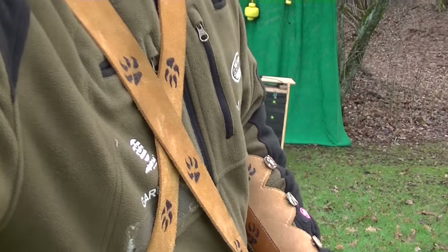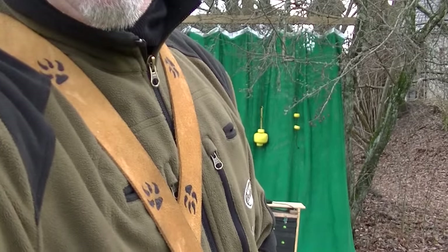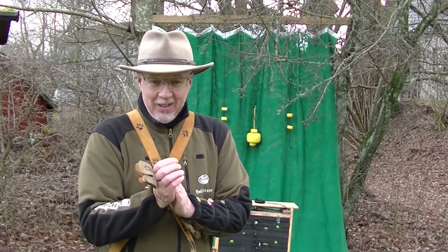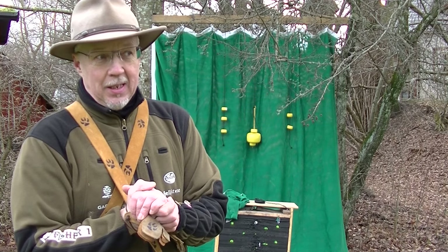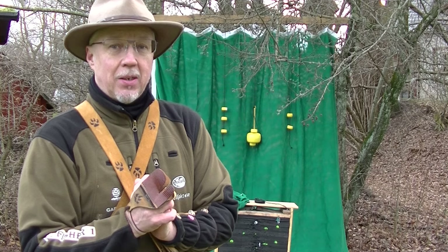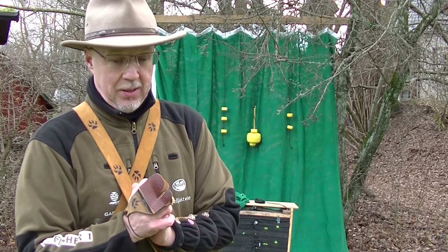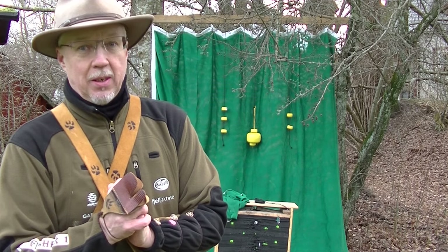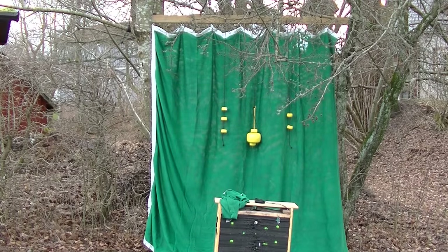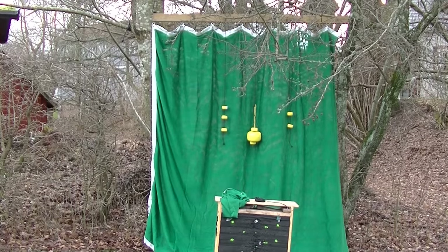Some advertising, eh? But as I said, I hope to see you soon guys, because Greg got his own backyard archery range. Just need more targets - I got my links, so that's coming too. See you around guys, take care, and I'll see you out there in the forest.